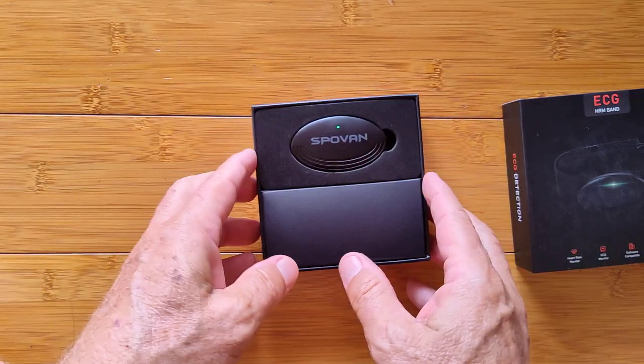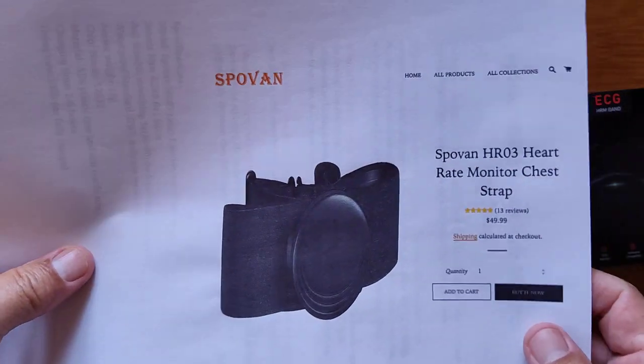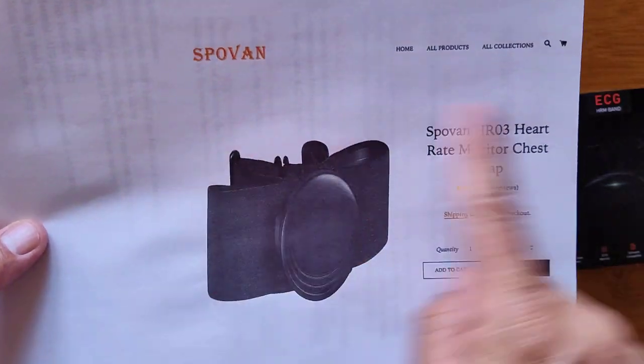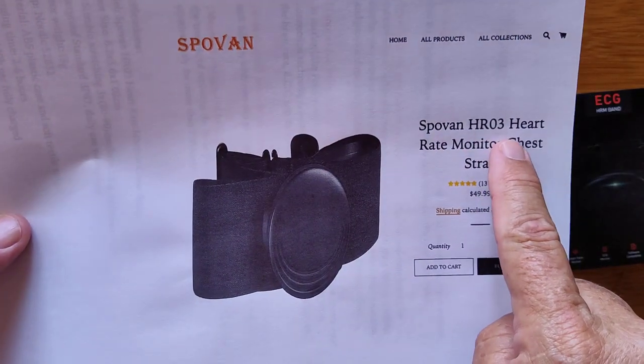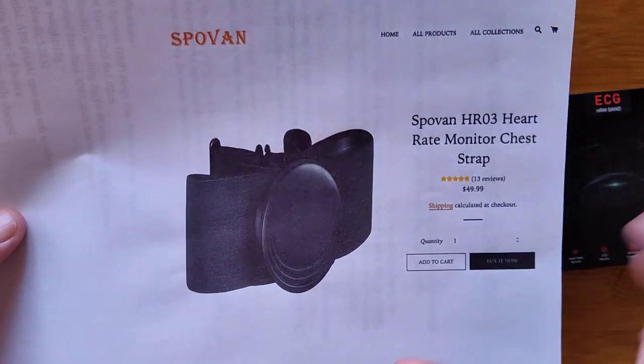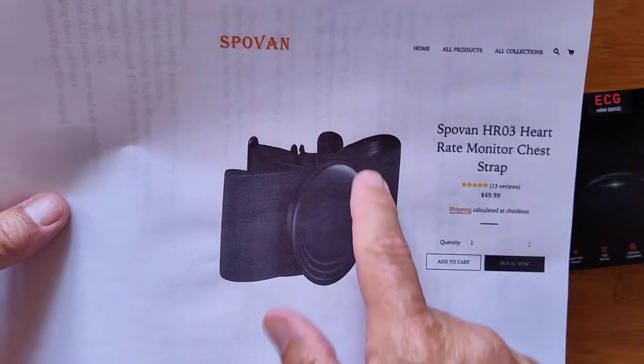Look at that — it's already excited. It's glowing green now. Blue is when it's connecting Bluetooth, and it's already synced with the app because I've been using it, getting you guys some data. You can get this puppy — it's the HR03, heart rate monitor chest strap — for around 50 bucks or less, and it'll work with anything. It's really interesting.